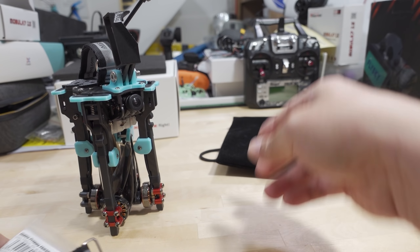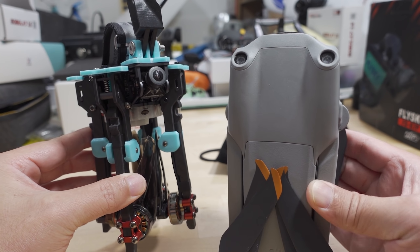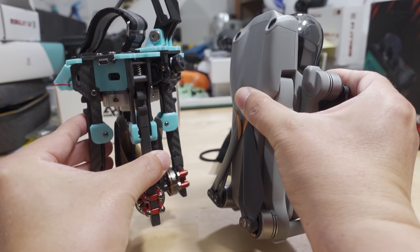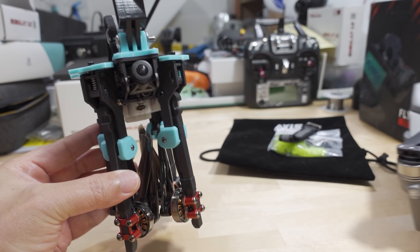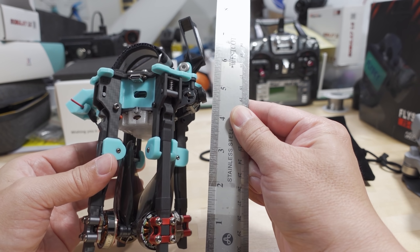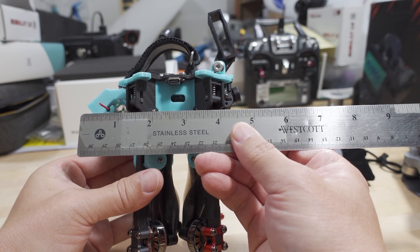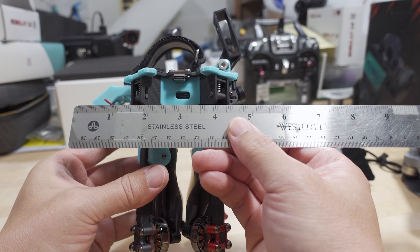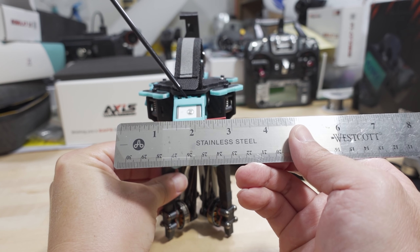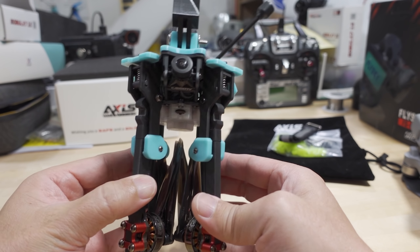This is the little velvet bag it comes in, and you can see what it collapses down to — it's pretty tiny. Just for comparison, here it is next to a standard quad. By ruler it's roughly six inches tall not including the naked GoPro mount, about five inches wide with the GPS sticking out a little bit, and about four inches in this dimension.